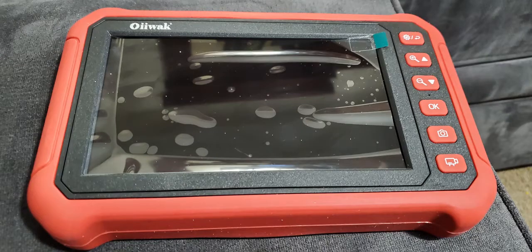Taking the unit out of the box, it looks very handsome. It has a thick rubber boot all the way around to give it protection from falling or any kind of shock.